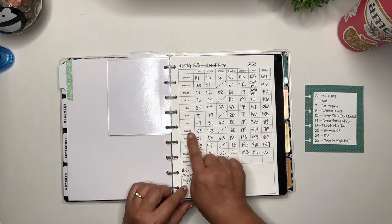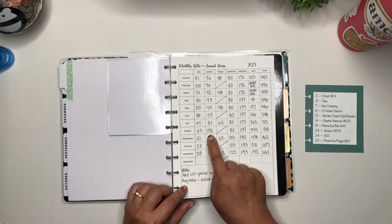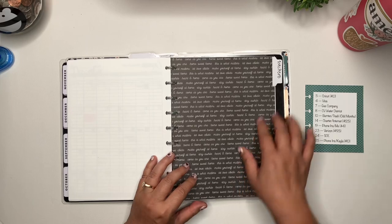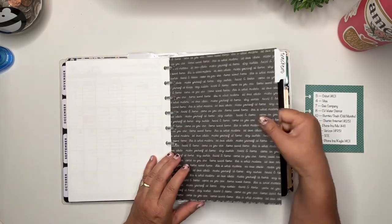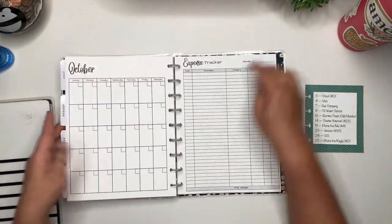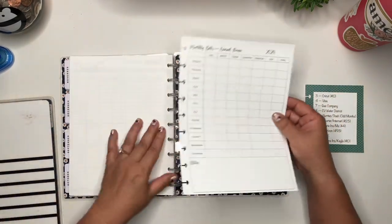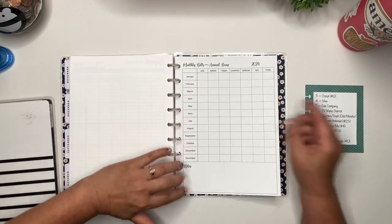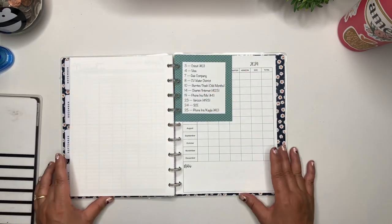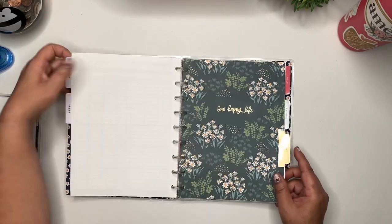So my water bill in August was $152, which was way out of line with the average, and that was because we had to refill our pool — so I just made a note down here. Once this year is over, I'm going to take this page and divider and put it into the new binder. For now, I'm just going to go to the end after December and put my new tracker for 2024 so I can begin to track those things, plus my bills reference card so I know when they're due.